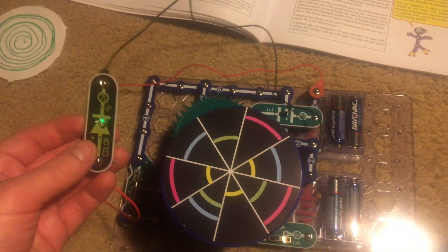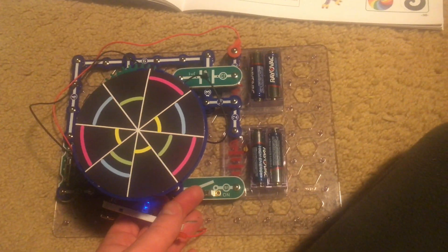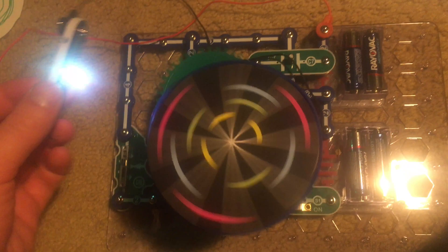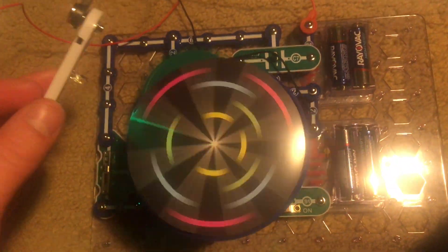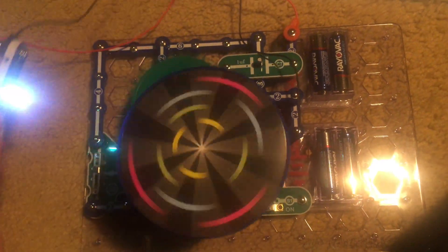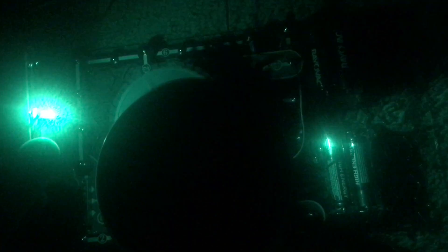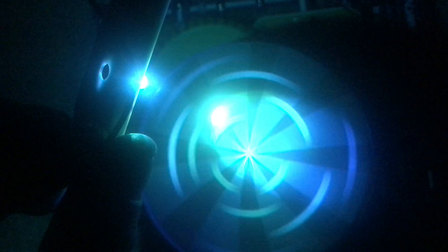As soon as I put in the batteries, the color LED is flashing — it's not bright but it is on. Now I'm going to turn on the slide switch. The merry-go-round spins and the color LED is on at full brightness. I'm going to shine the color LED on the desk and turn out the light for best effects — can you see any interesting patterns, especially when the color LED is flashing rapidly?